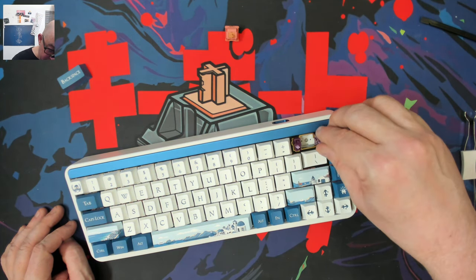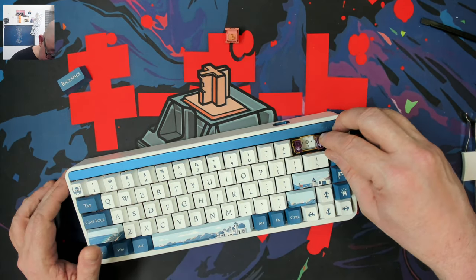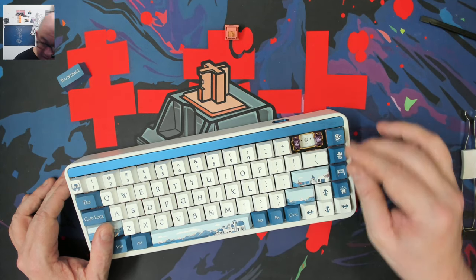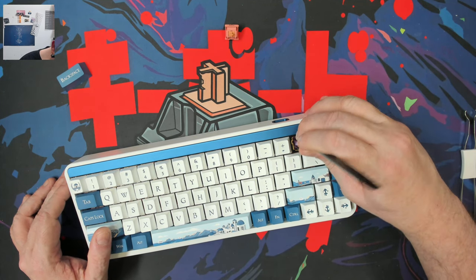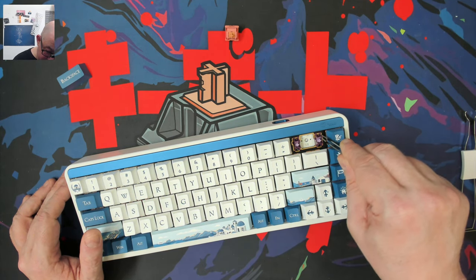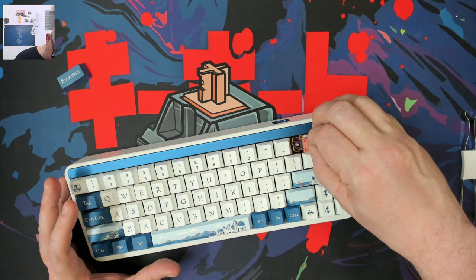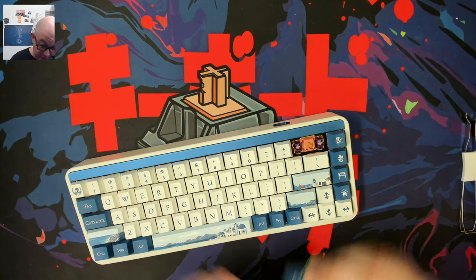We have the option for screw-in stabilizers on the PCB, which is always nice. These are definitely the newer stabilizers, and once in place they have a little bit of wiggle but not enough to create any extraneous noise. This is a keyboard I'll be coming back to in the future to throw in some screw-in stabilizers and maybe do some mods.